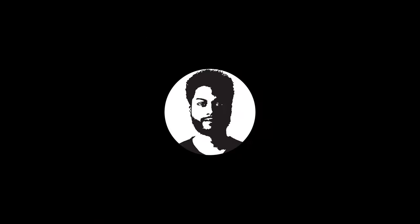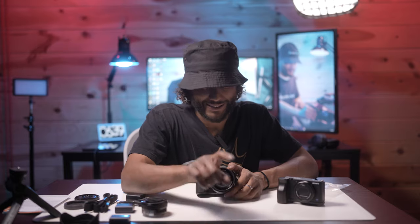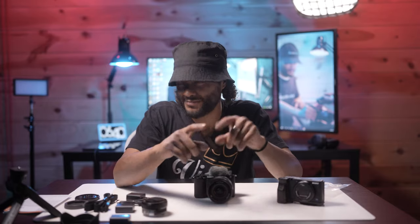I normally don't do unboxing videos but I'm kind of playing the YouTube algorithm game. If you're still here, definitely hit that subscribe button and the like button — it helps with the algorithm. Your boy is three subscribers away from 500, so hit that subscribe button so I can celebrate that 500 milestone. Thanks for being here, I'll see you guys in the next one. Peace!